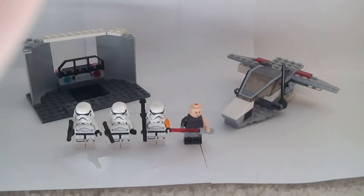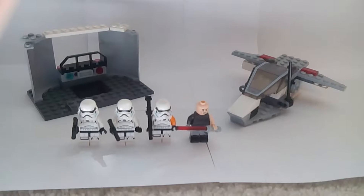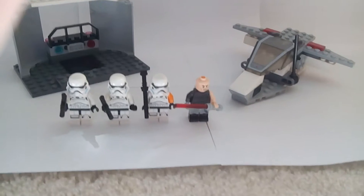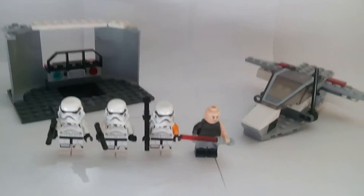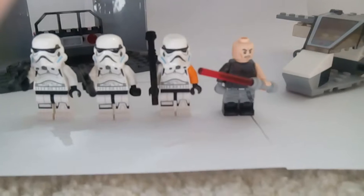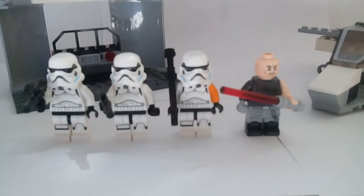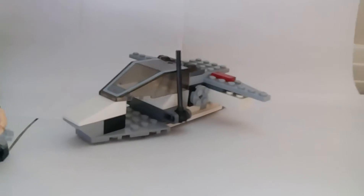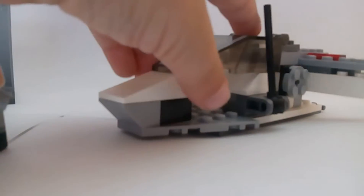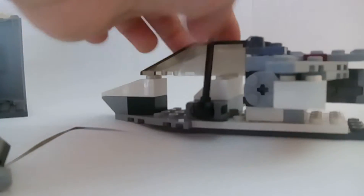Today I'm going to show you this LEGO Star Wars thing. It includes four characters: two stormtroopers, the stormtrooper captain, and Darth Vader's apprentice. And here's the ship. I know it's not very good.